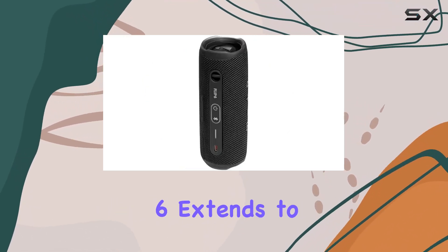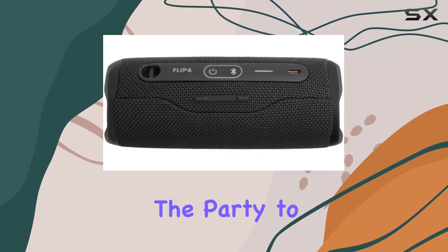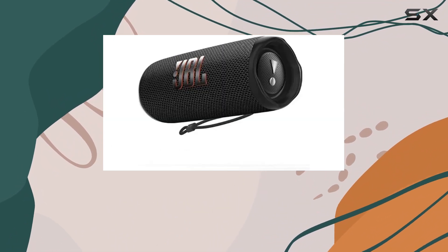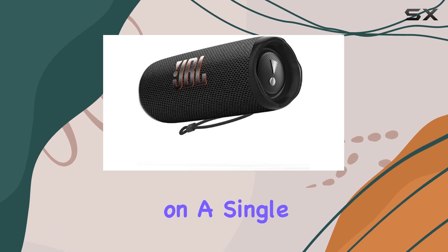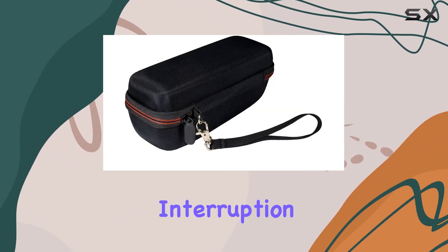The rugged durability of the Flip 6 extends to its dustproof and shockproof features, allowing you to bring the party to any environment. Boasting an impressive 12 hours of playtime on a single charge, the Flip 6 ensures that the music keeps flowing without interruption.